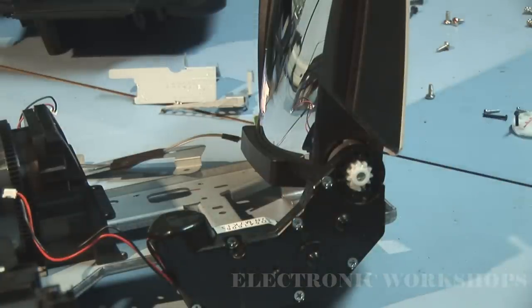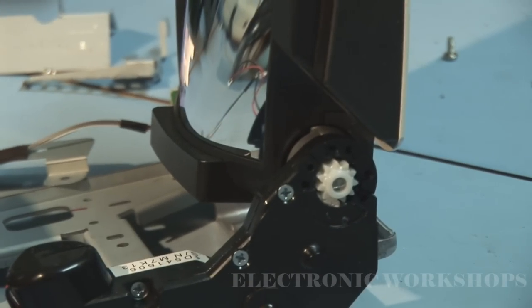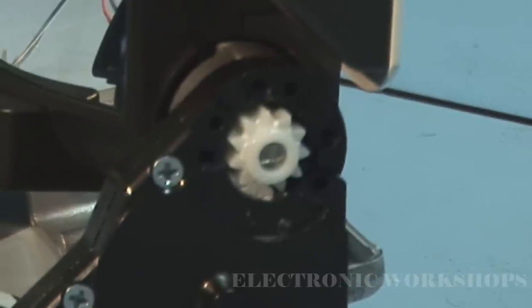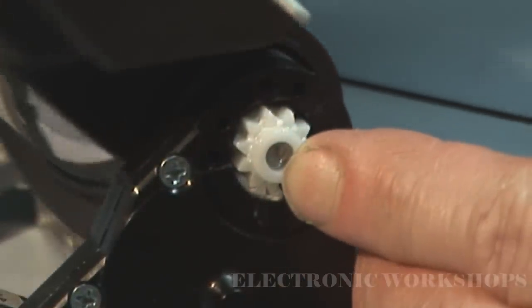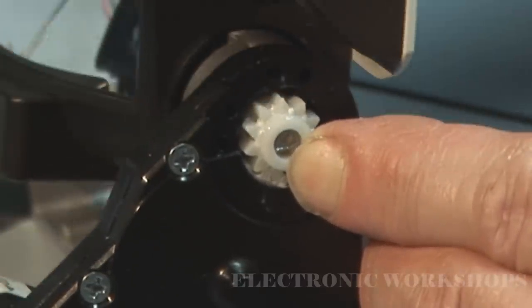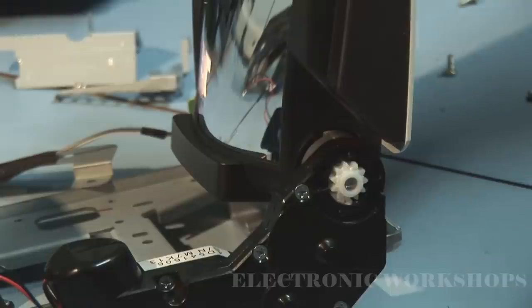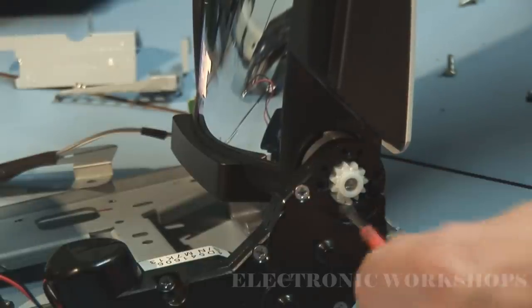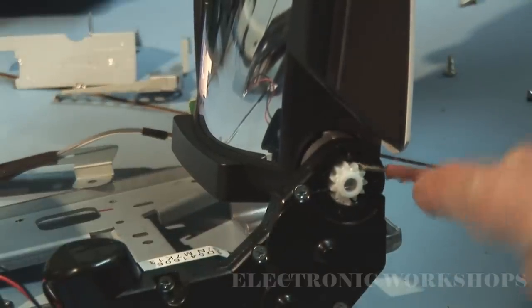Let me get a little bit closer without losing focus. As you can see here, the mirror assembly moves up and down, but this part here is not turning — this should turn with the mirror assembly. I'm going to try to prize that out. It's not coming out.